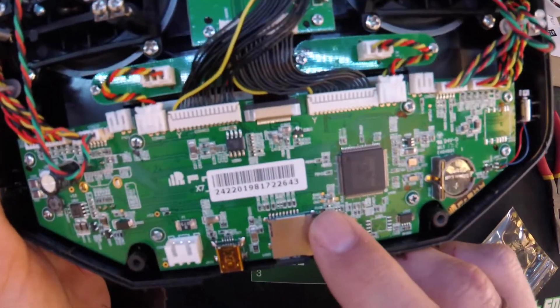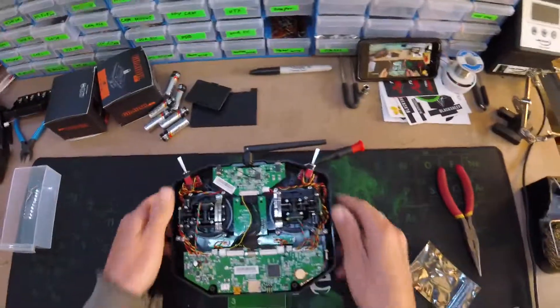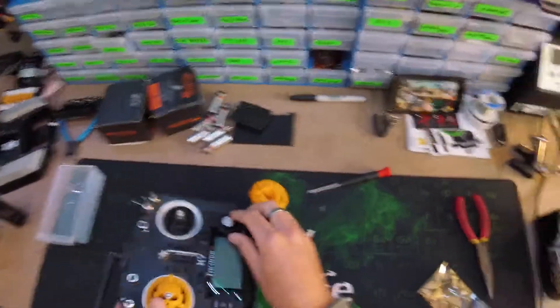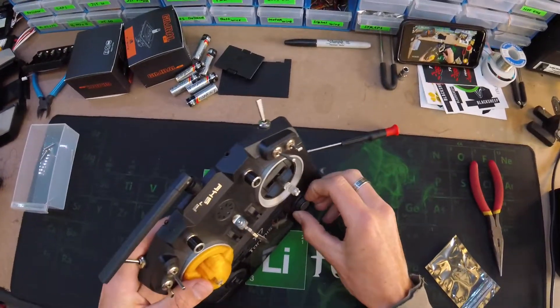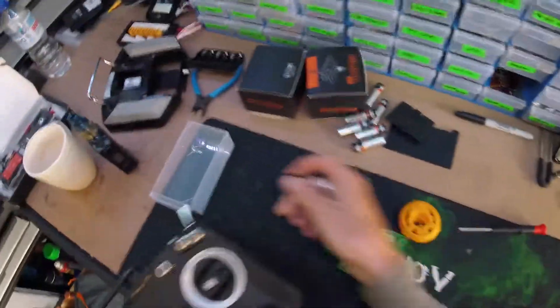Looking for this guy right here. There's my ground and 3.3 volts. Before the PCB comes out, you're going to need to remove this little double-A holder. Pop that off — he just pulls right off, get your nail under there. Now the board will come out nicely.